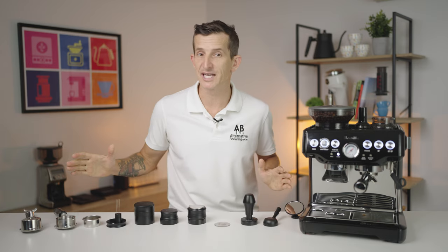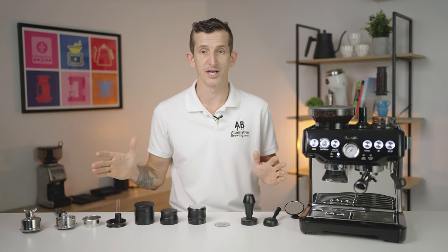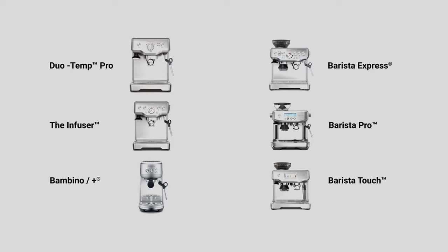All of these accessories that you see here today are compatible with all Breville coffee machines — the Breville Duo Temp Pro, the Breville Infuser, the Bambino Plus, and the Barista Pro. With all of these machines, they're incorporated under the group head size referred to as either 53.3mm or 54mm to make it simpler.